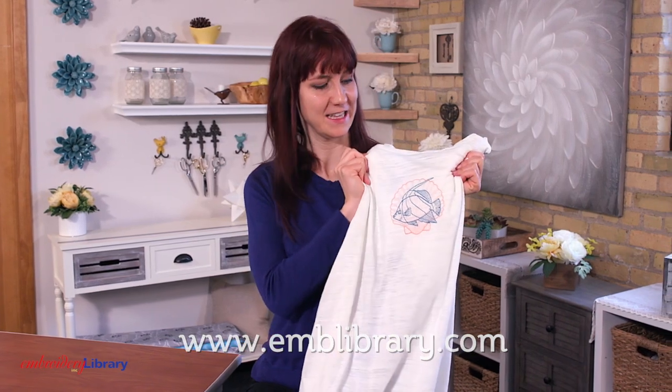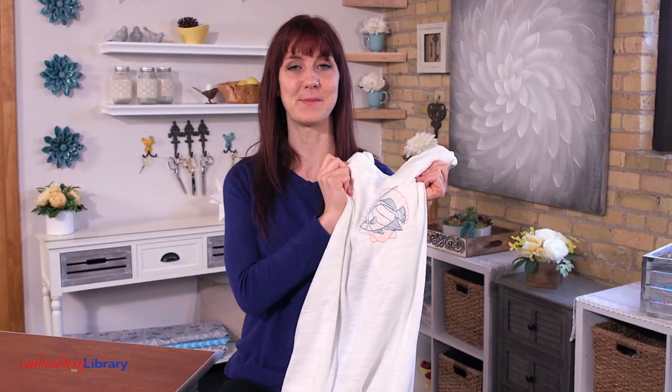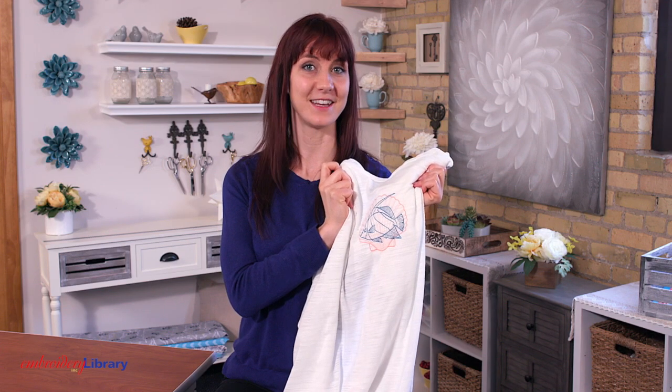Hello, Caitlin here with Embroidery Library with the new project, this easy breezy beach cover-up. It stitches up fast with light and open summery designs. Here's how it's done.